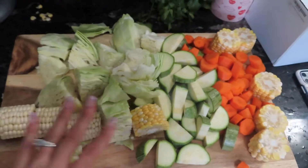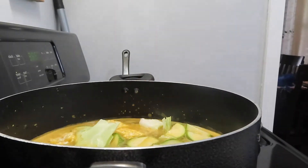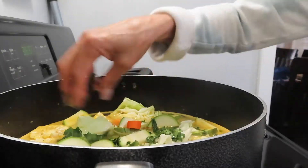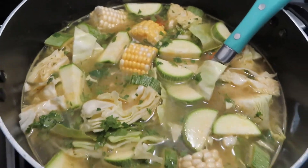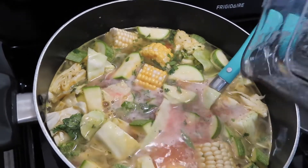Everything is all chopped up and ready to go into the pot. Now I'm going to be making a little bit of tomato sauce. I already have water inside the blender and I'm just going to add the tomatoes. All the vegetables are in the pot. Now I'm going to add the tomato sauce that I just made to give it some color and more flavor.